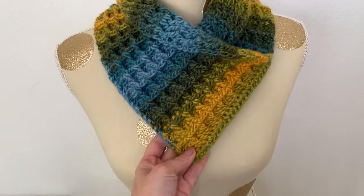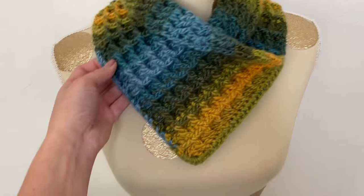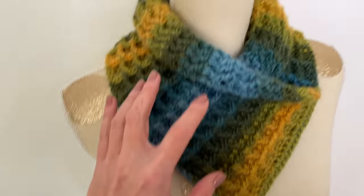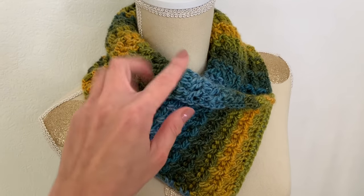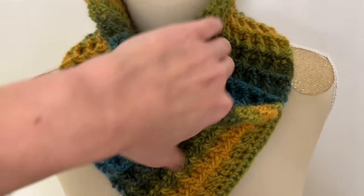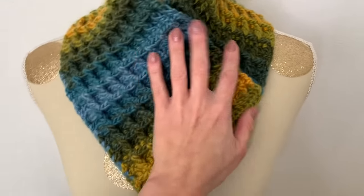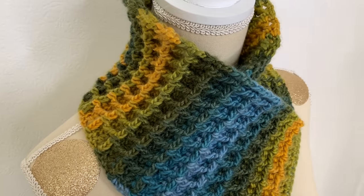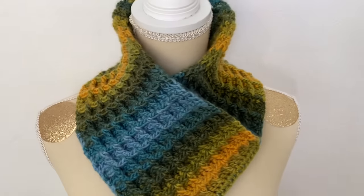All you have to do is put it over your head. This is how you wear it — you don't need any buttons or anything. You can wear it like this where it looks nice and chic, or you can roll it up so your throat is even more protected from the wind and cold. And now you can see the waffle stitch even better.